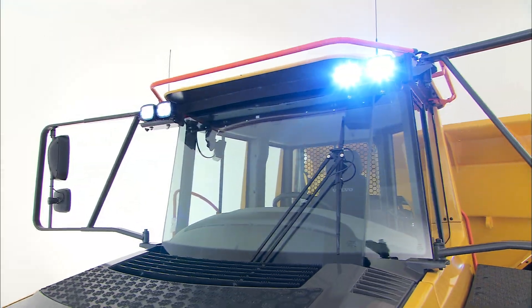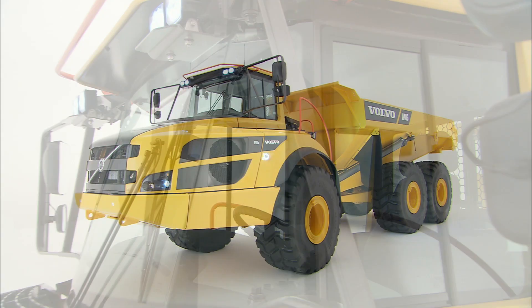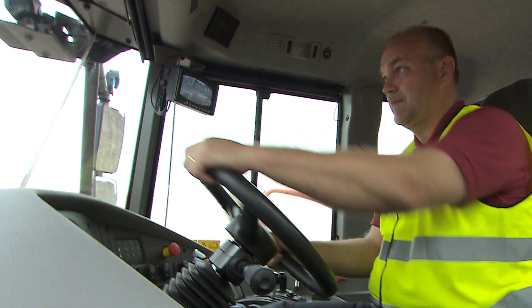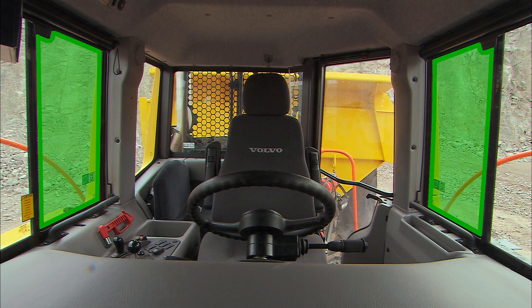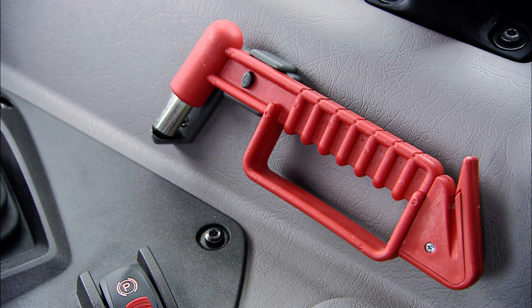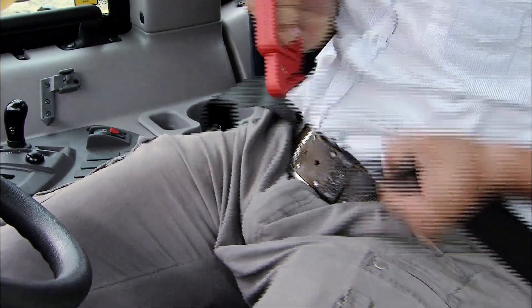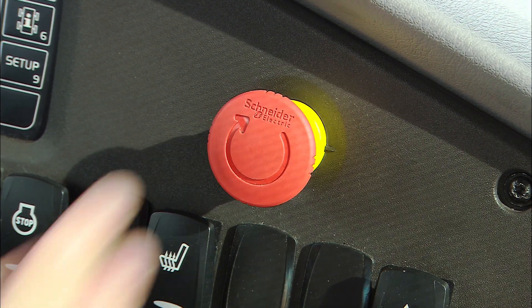The cab of the Volvo Articulated Hauler is a safe working environment. It is designed in accordance with the standards ROPS, Roll Over Protective Structure, and FOPS, Falling Object Protective Structure. If the hauler rolls over, hold on to the steering wheel. Do not try to leave the cab until the hauler has come to a complete stop. There are two emergency exits in case the door cannot be opened. The right and left hand side windows have breakable glass. In an emergency situation, use the emergency hammer to break the emergency exit window of your choice. It can also be used to cut the seat belt. If you need to immediately stop the engine, use the emergency stop.